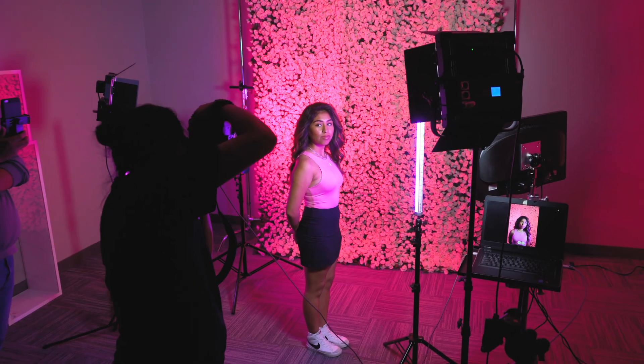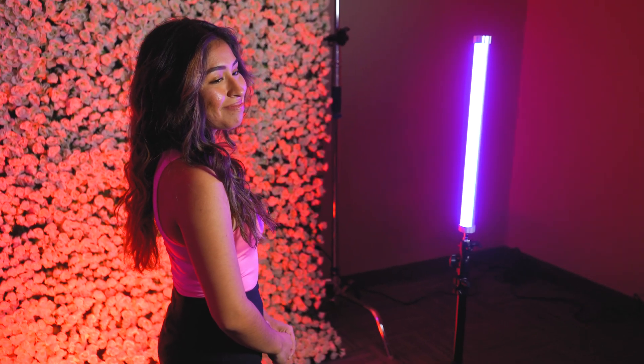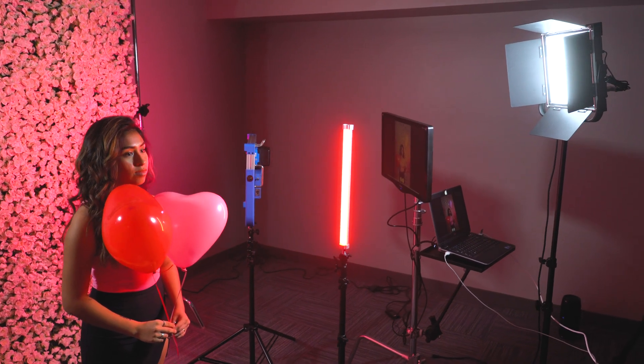As you can see, constant source lighting is a great tool for portrait photographers because what you see is what you get. Rather than using strobes to light a portrait, you are actually setting up the scene like a movie, and what you see in the lighting as you move the lights around is what your final photo is going to look like.